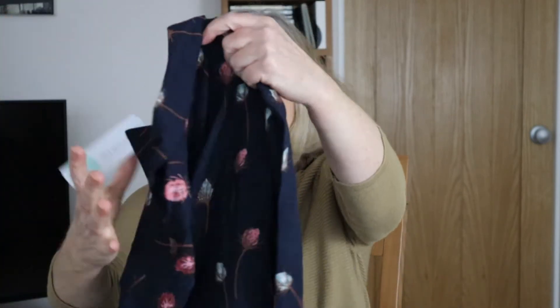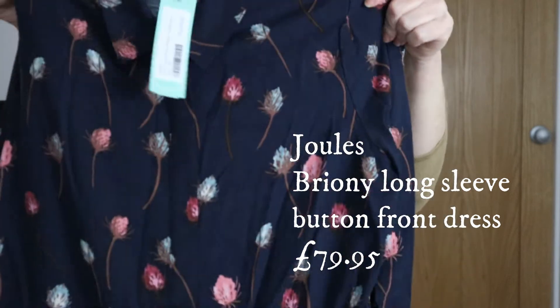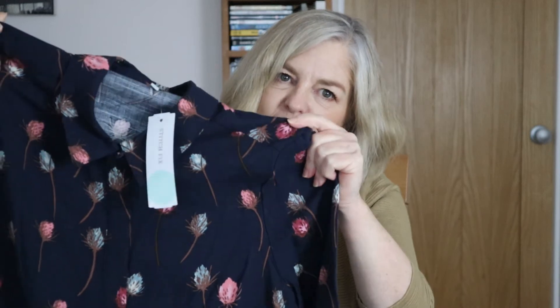As Stitch Fix has become more established, more brands are working with them now — not just their own brands. So we have a dress from Jewels. I like this! It's not a summer dress; the material could be spring, autumn, and winter. I hope it's not too long — at five foot one that's always a danger. I have got a few Jewels things from Stitch Fix before, so it's not a new brand, but it's nice to see.